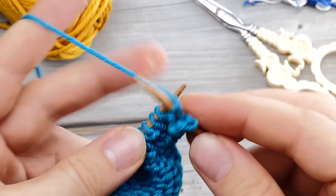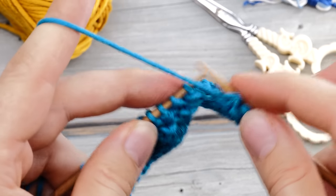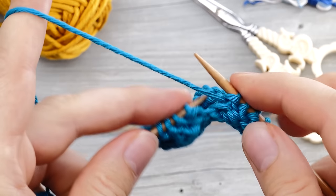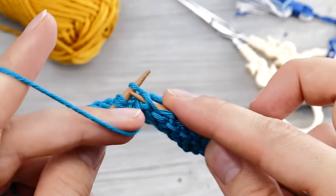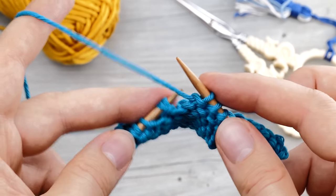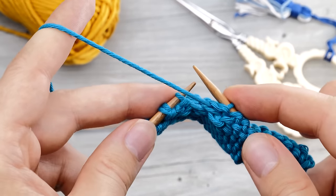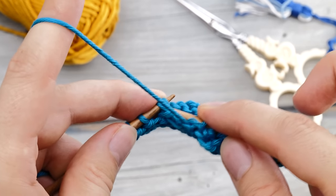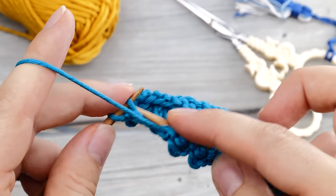But we still need to resolve the double stitches on the purl side, and those are just as easy. When you come to the double stitch — also very easy to identify — you purl them together. Here is a single stitch in between, and here is the next double stitch, and you purl it together. Easy as that.